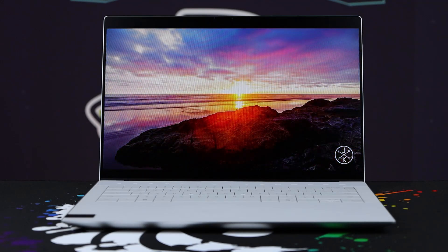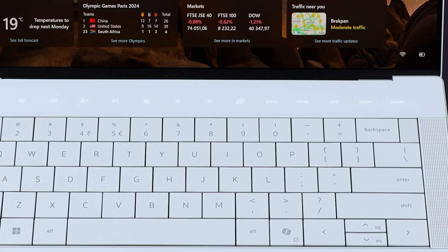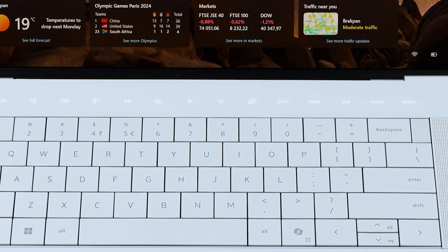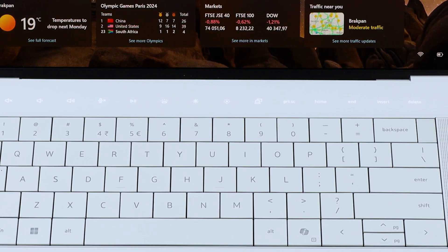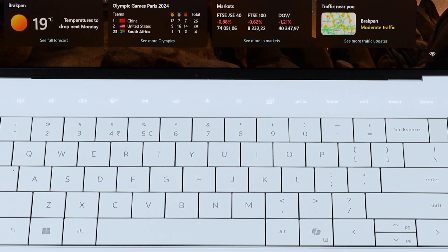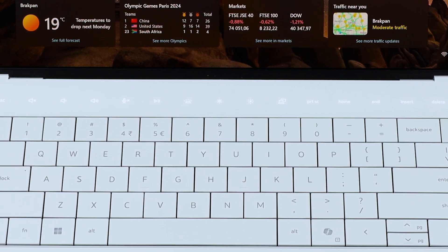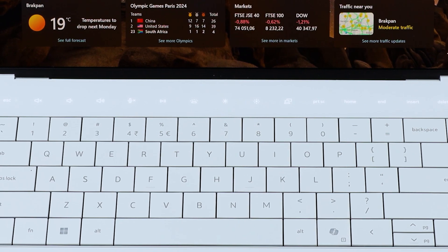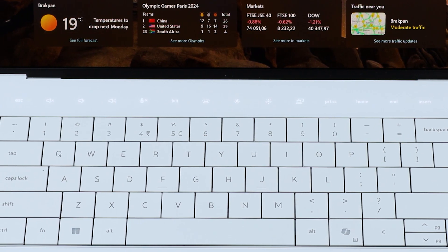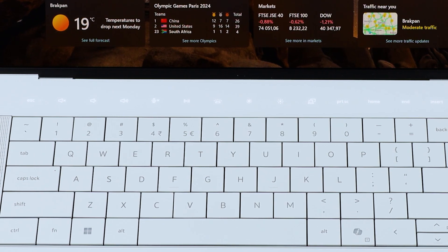Below the display you'll see the first bit of glass — a glass touch panel on top with your function keys built in. Hold the function key and it switches over to the normal F keys so you can use those when needed, like Alt+F4. I prefer this setup because you'll use the media keys more often. You've also got Home, End, Insert, and Delete on the top right, which gives you that full keyboard feel.